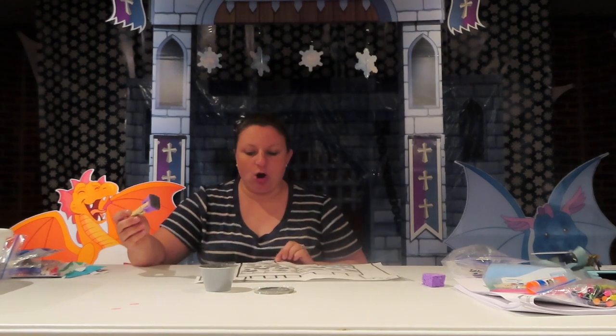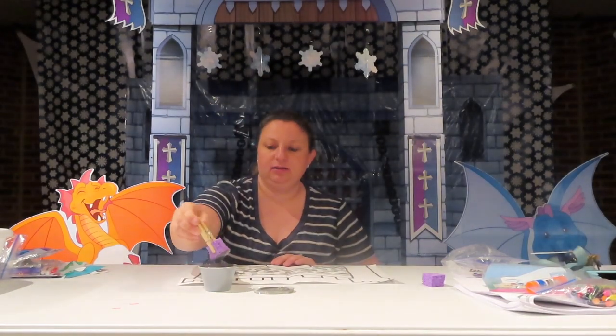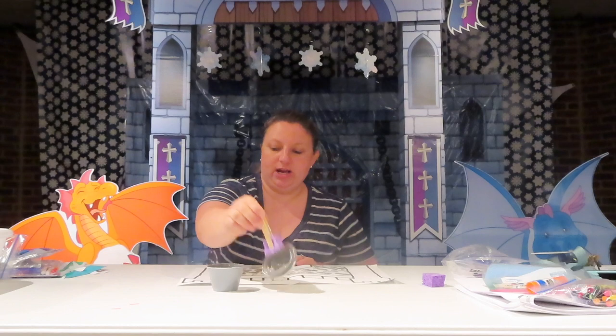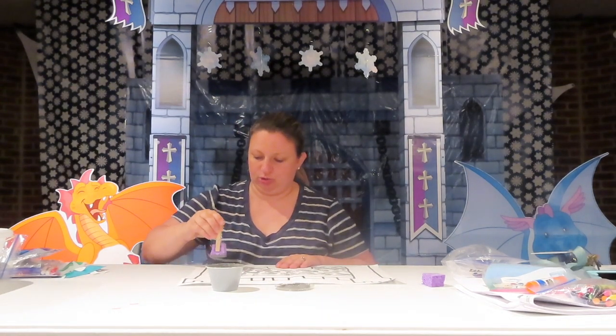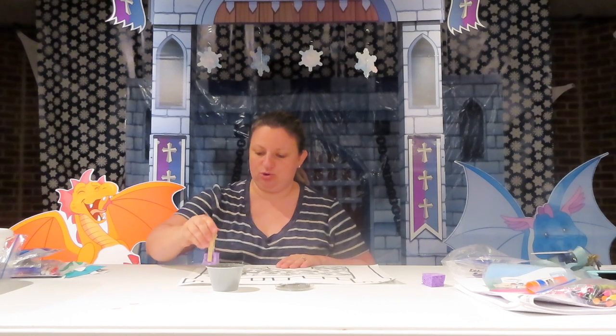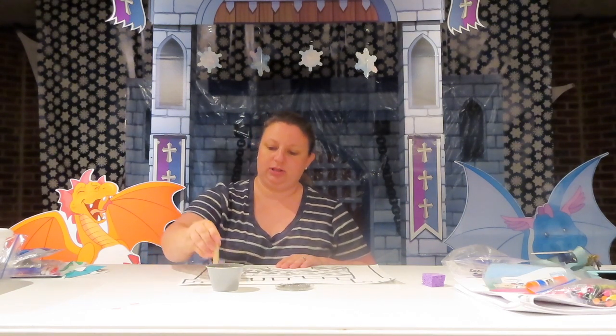When you're all done making all the bricks that you want, you might want to make some bricks on your tower too. I've got lots of bricks!